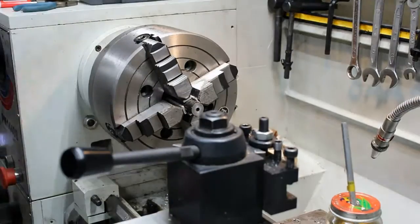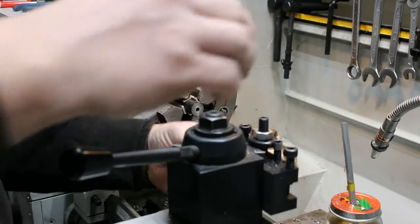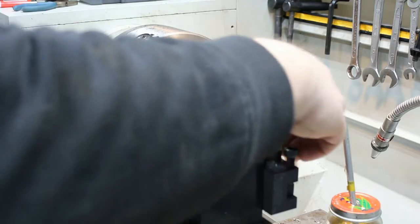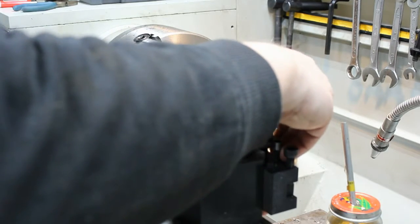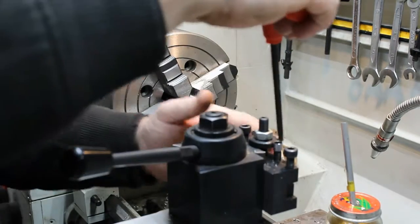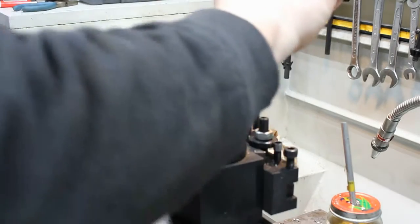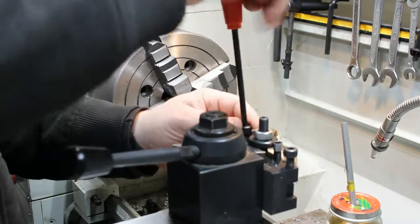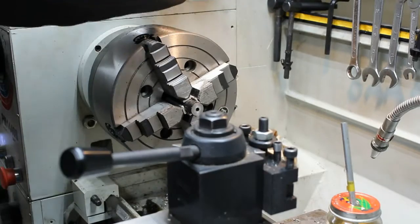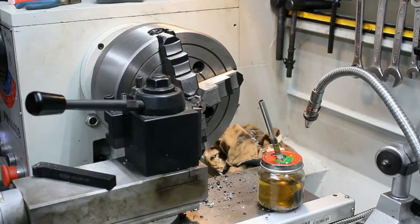I'm going to put a 90-degree angle here and just use that to face this off. Since the end of this barrel is going to live under a flash hider, I'm just going to do a 90-degree crown on it and do a slight relief cut right at the end of the flash hider.